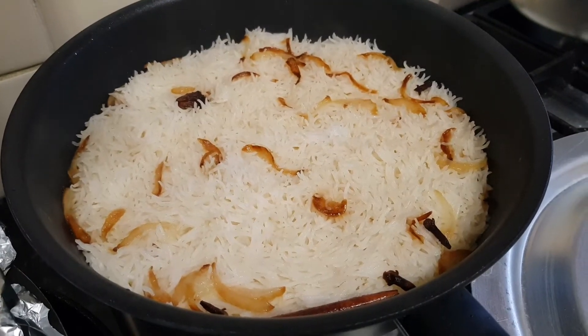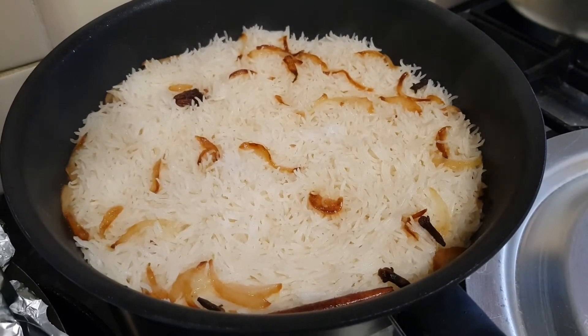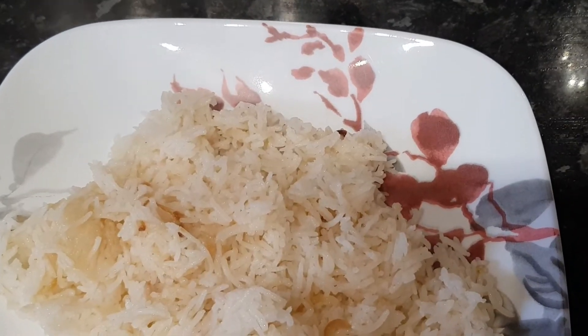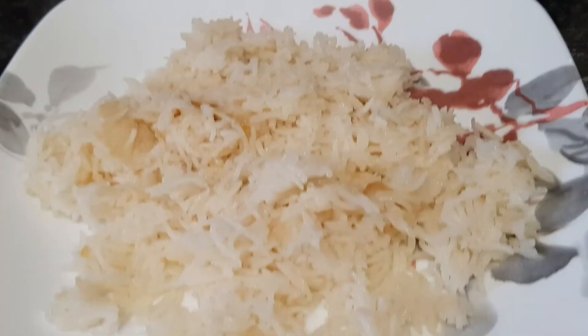Leave the rice to cook on a low heat, low flame. And here you can see the onions have come to the top — it's ready and nice and fluffy. Fresh rice tastes amazing guys, please give this a go and don't forget to like and subscribe to my channel.